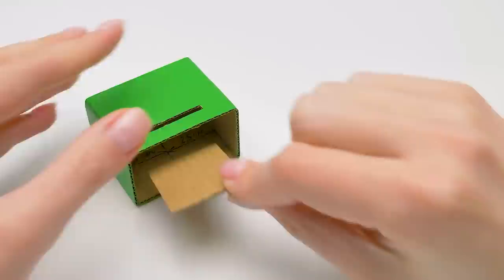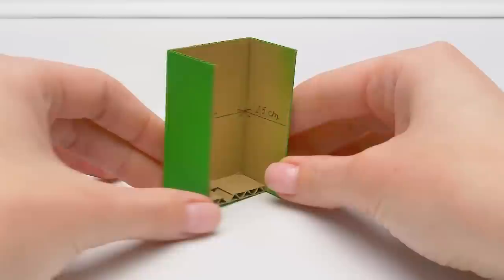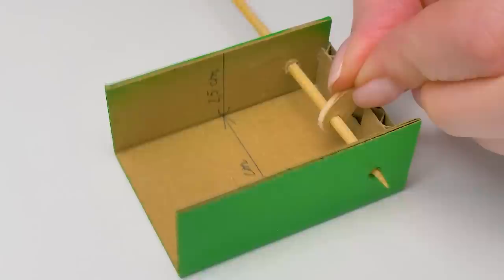We need to glue another part inside of the box. Don't do everything without me! We do the same with the second part — we're making the holes. Be very careful with the awl. Next comes the piece made from a popsicle stick. We should insert the wooden skewer like this and glue it thoroughly.